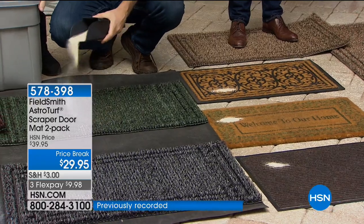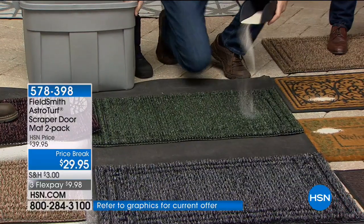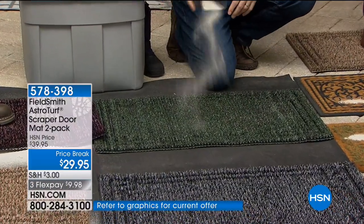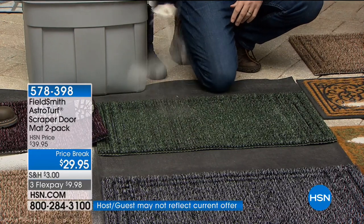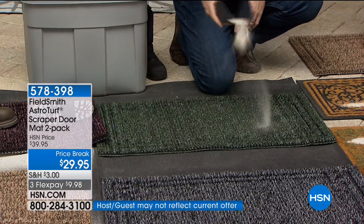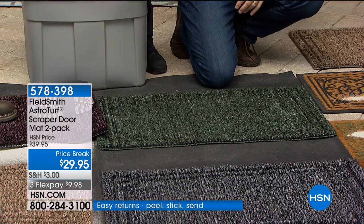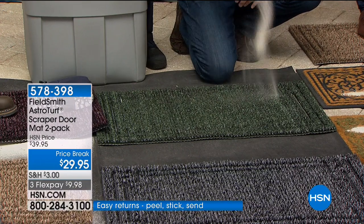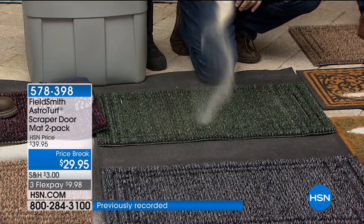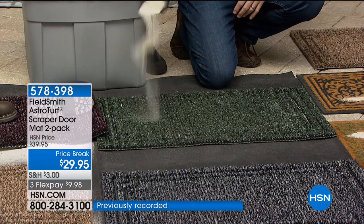One for the front, one for the back — you're looking at about $15 a doormat. Mine we've had for a while and it looks as good today as it did the very first day. This is the brand new 2018 model. We're doing three flex pay — it is the final presentation of the night.